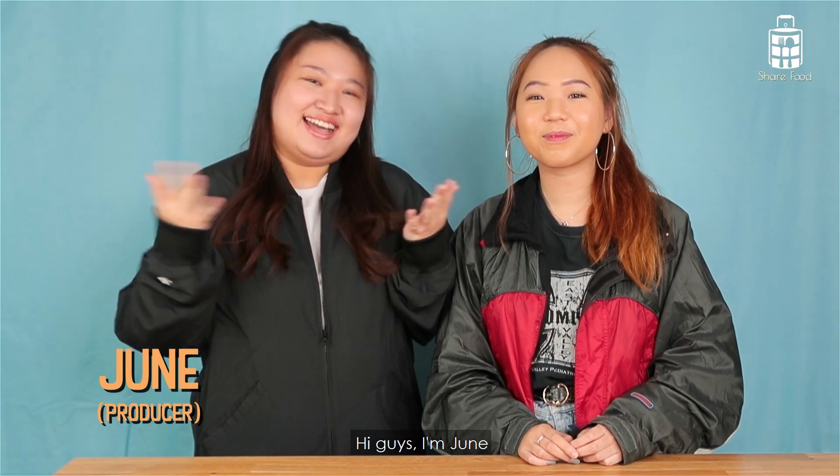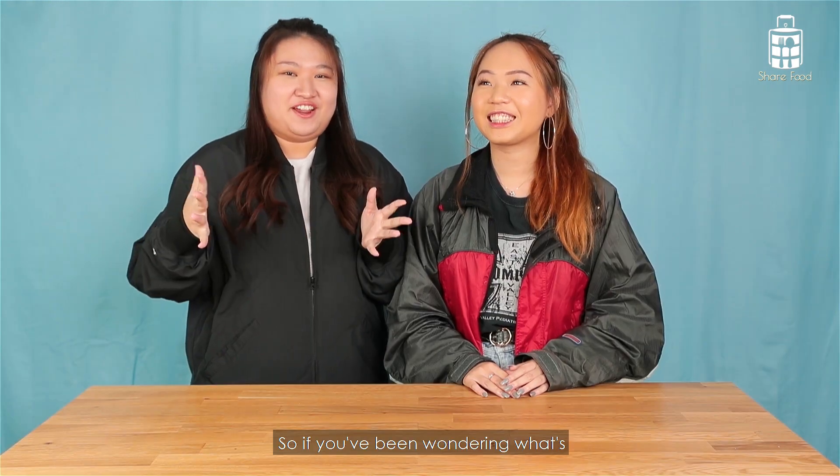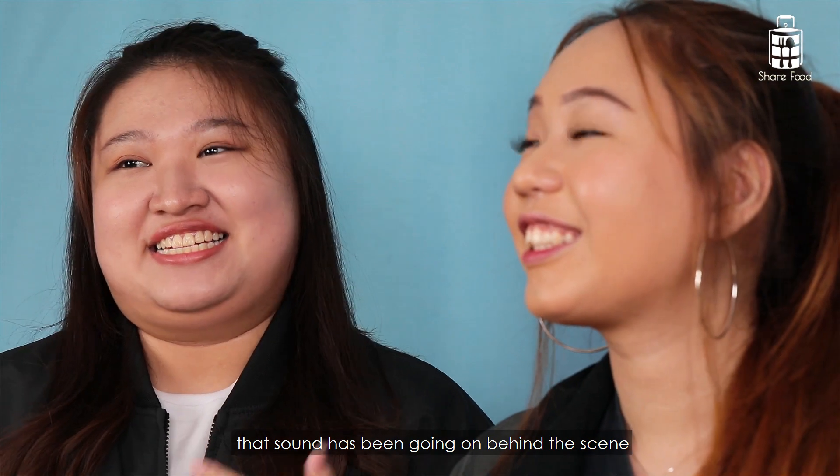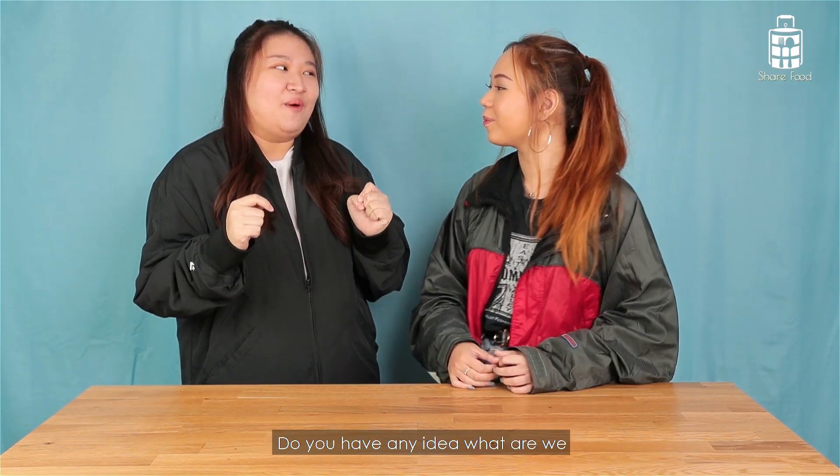Hi guys, I'm Joon and I'm the producer for Try With Min. So if you have been wondering what's that sound going on behind the scenes, it's actually me giving instructions to Hui Min. Hui Min, do you have any idea what we're going to do for today?